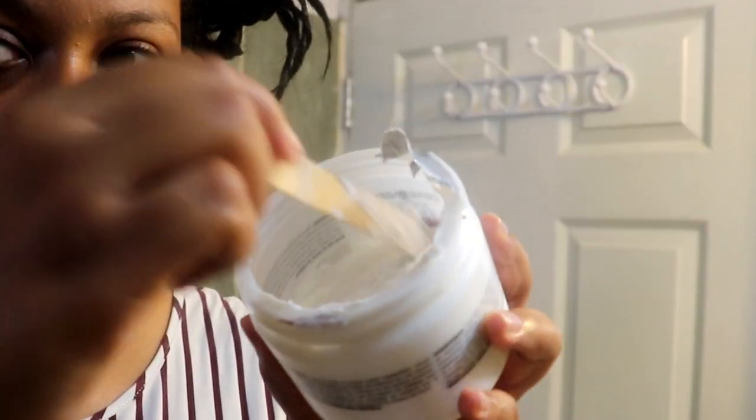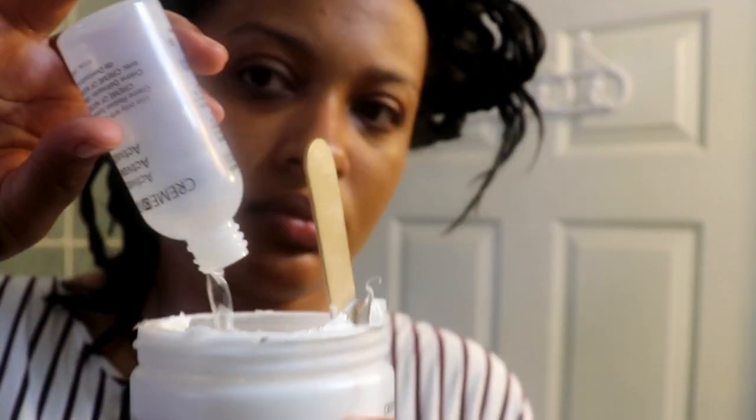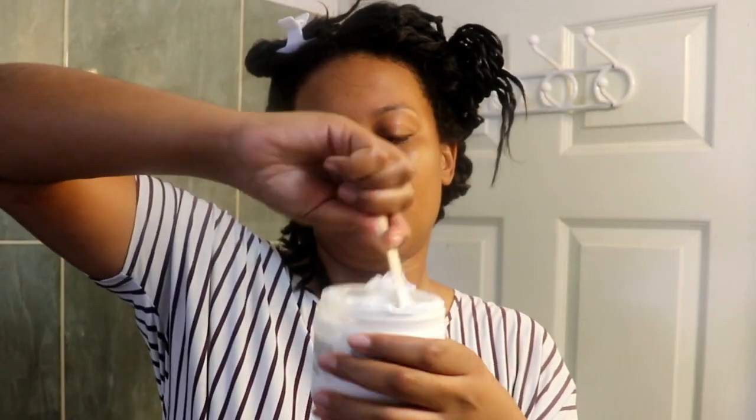I'm struggling to open the relaxer, then I make a cross down the middle so it can get to the bottom, pour in the activator, and start stirring. It felt like a workout — I was dancing and listening to music, but after a while my hands were hurting. You have to keep stirring until it gets smooth enough.